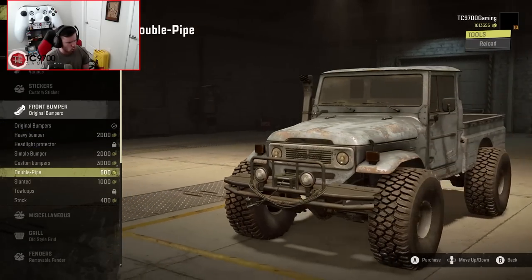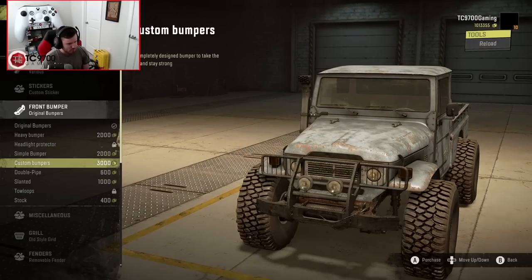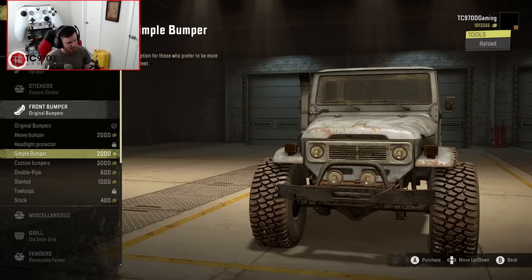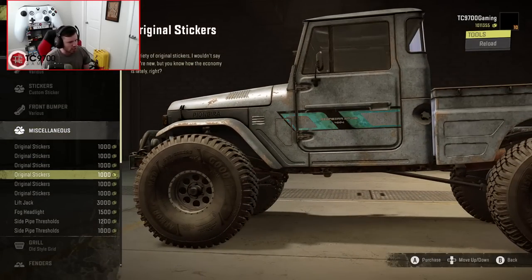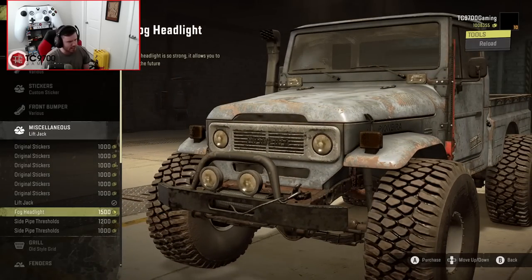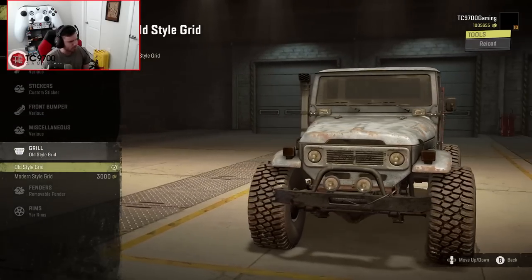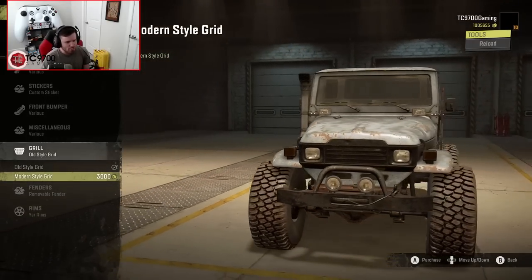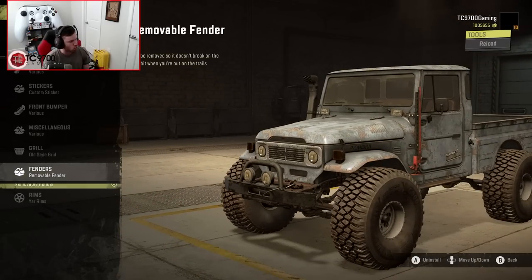I dig the bumper customization options. We're just going to do the simple lights with the little extra bumper there. There's also a high lift jack, fog lights - that's awesome - and side thresholds; we'll do these, nice and simple. Grill-wise, we've got an old-style grill and a modern-style grill, so you can actually make this look like a later series Land Cruiser if you want. And there are removable fenders that just take the fenders off for more tire clearance.